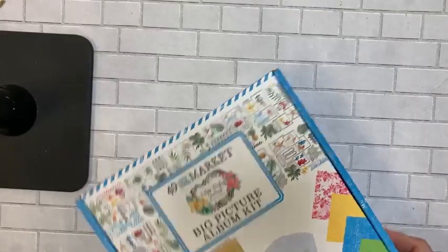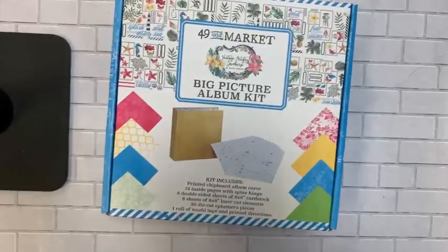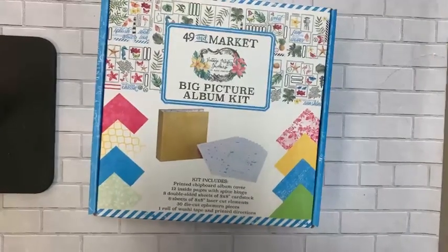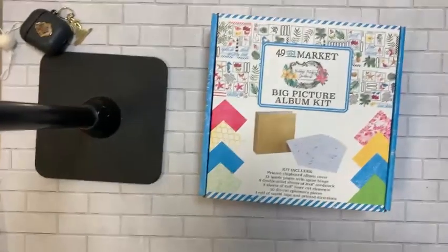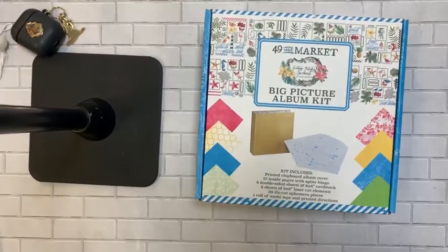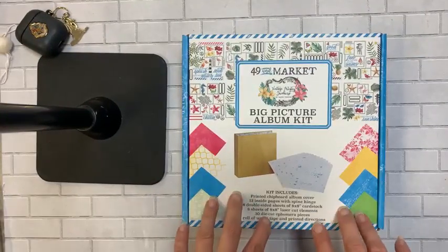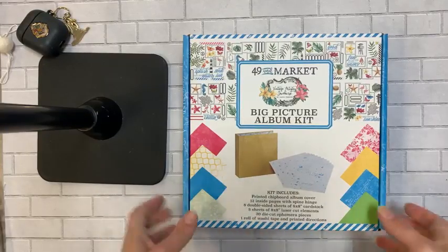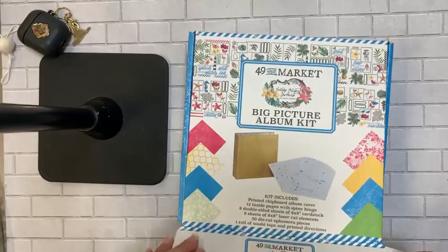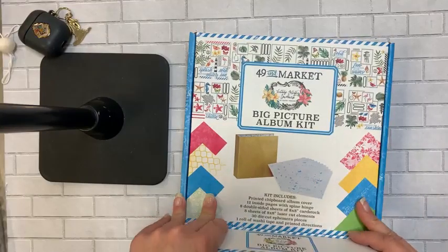While we're talking 49 and Market, let me show you something brand new. Janine showed us this at the show and I am so excited — these are mini books. I know we've done mini books before and we'll continue to, but this one is kind of a beginner-to-intermediate level.